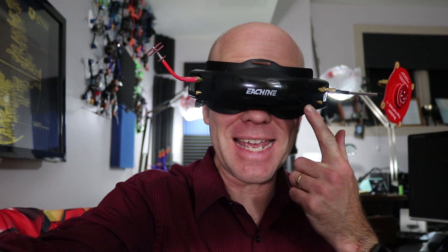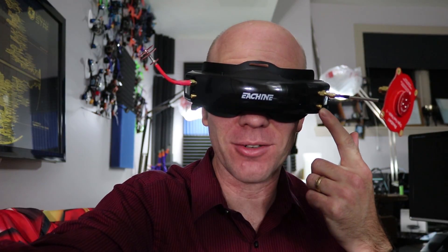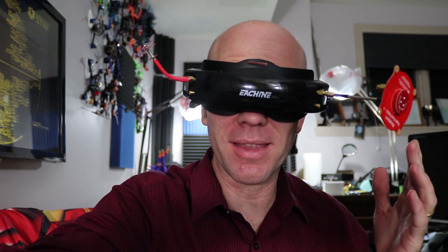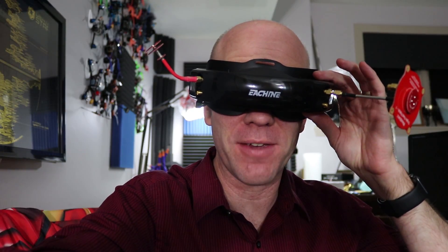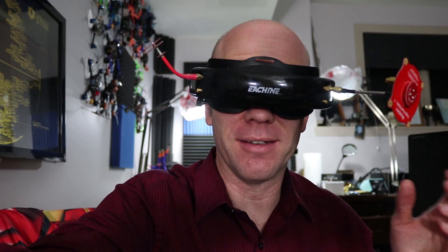Hello Drone Racers, I'm Mark and today on DroneRacer101 we're going to update the EV200D goggles. One of the things that I've been impressed with is they've already come up with a firmware upgrade to fix the DVR. I've already done the upgrade — spoilers — they didn't totally fix it, they made it better. It's a step in the right direction.